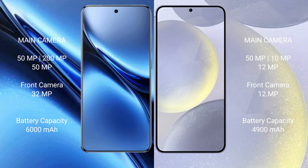The Vivo X200 Pro has a 6000mAh battery with 90W fast charging support. The Samsung Galaxy S24 Plus has a 4900mAh battery with 45W fast charging support.